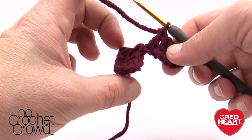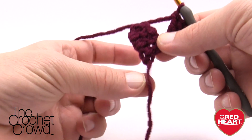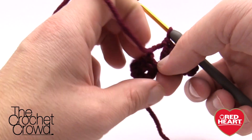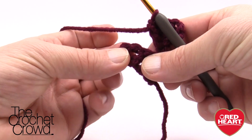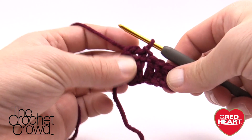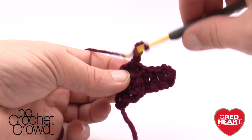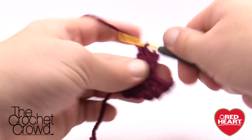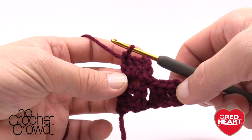Now we need to turn this block so that we're looking at the wrong side and it should be straight down — like a diamond this should be the very bottom. So we go in between the posting space on the very last one where you've done the chain and just slip stitch, then chain three: 1, 2 and 3, and then double crochet three more times into that same chain three space.